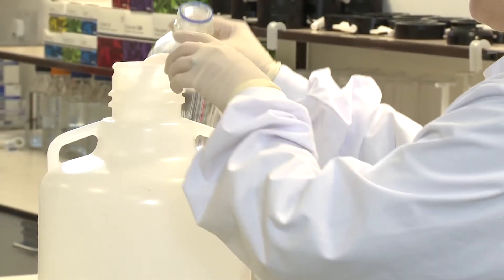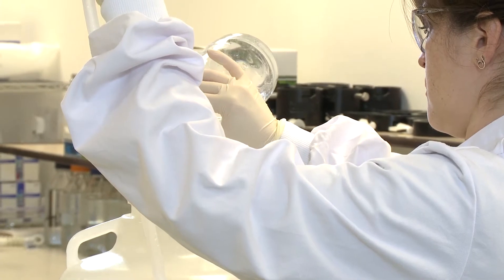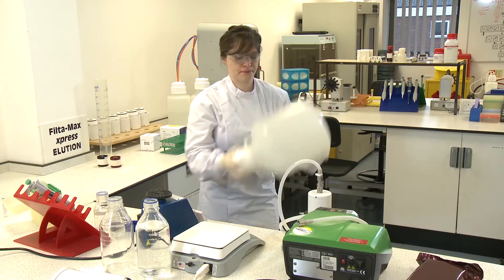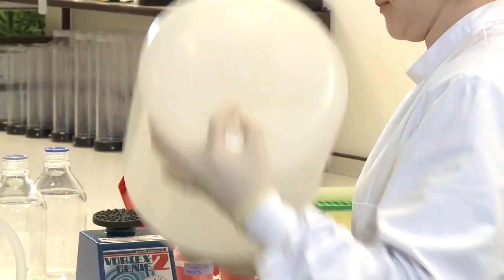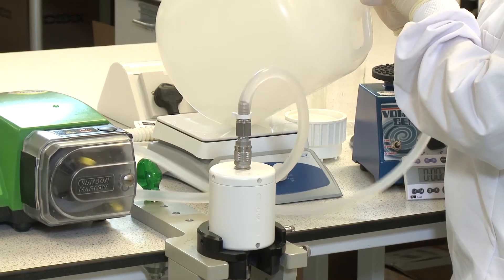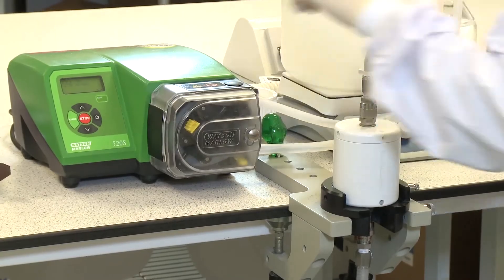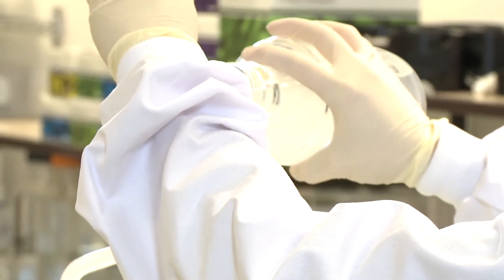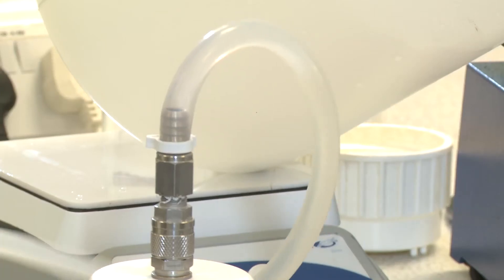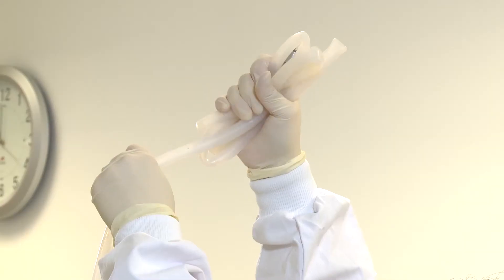To rinse the carboy, add 1 litre of filtered tap water neutralised with 100 microlitres of 10% sodium thiosulphate to the carboy and agitate vigorously. Start the pump to commence filtration of the rinse. Perform a second 1 litre rinse and ensure that any residual liquid is transferred to the filter.